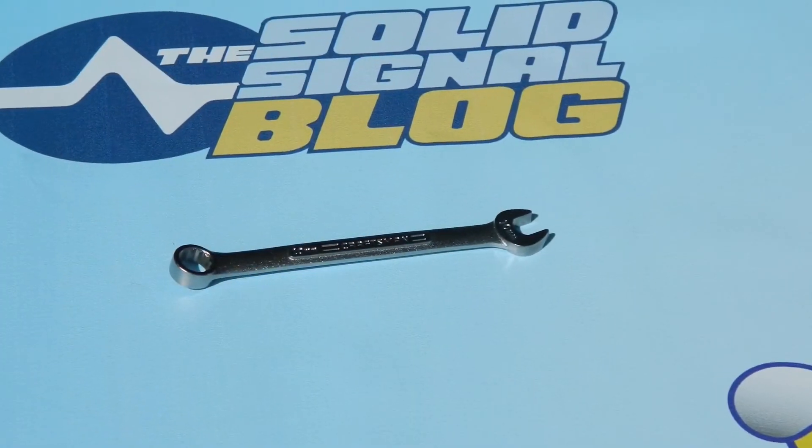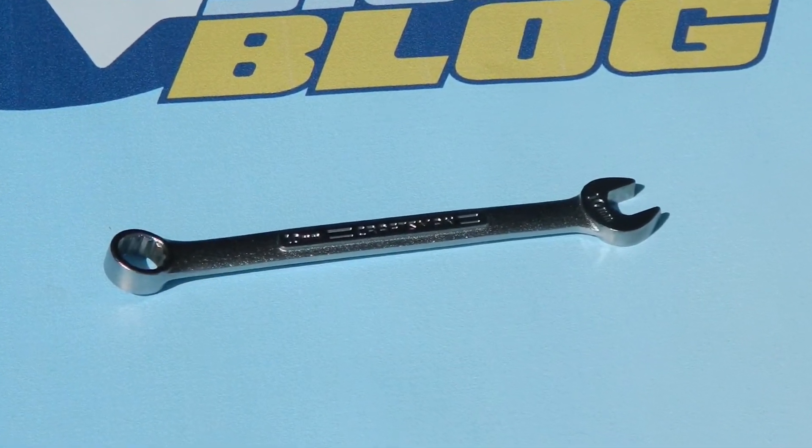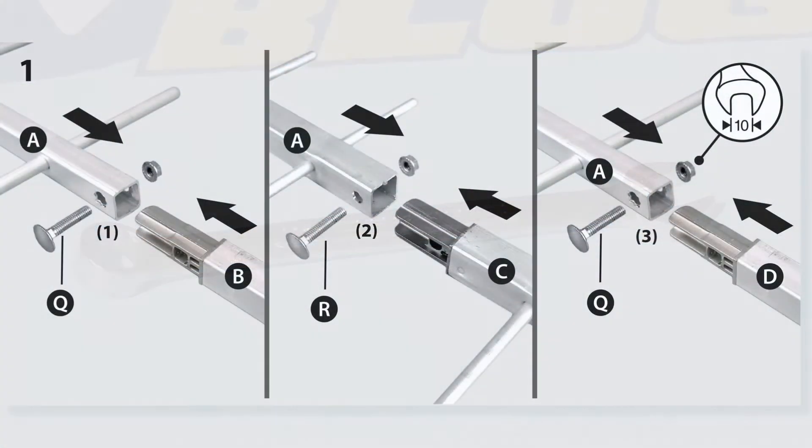You'll need to have a screwdriver, a 10mm box wrench, or a 10mm socket in order to get this antenna assembled. Start by putting the extensions on the front directors — those are the extra long poles.